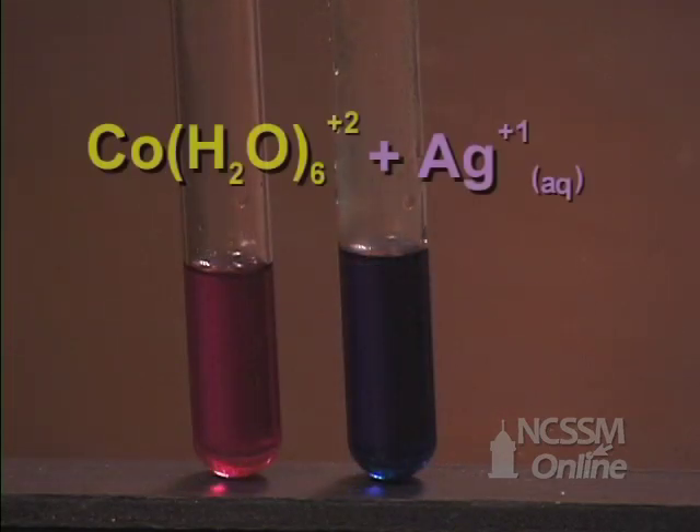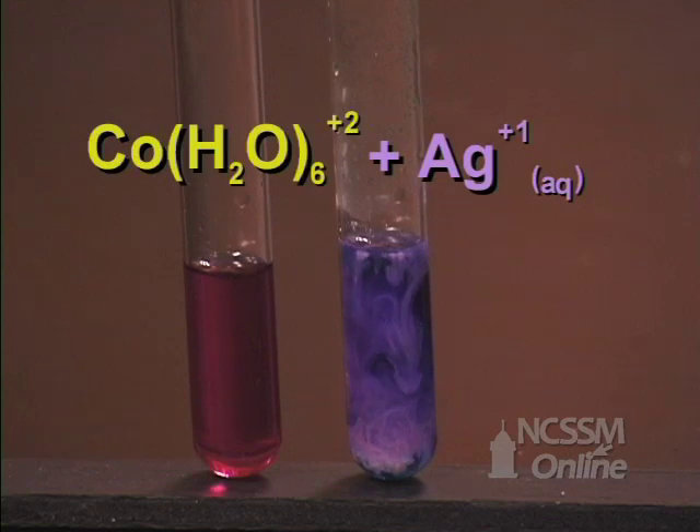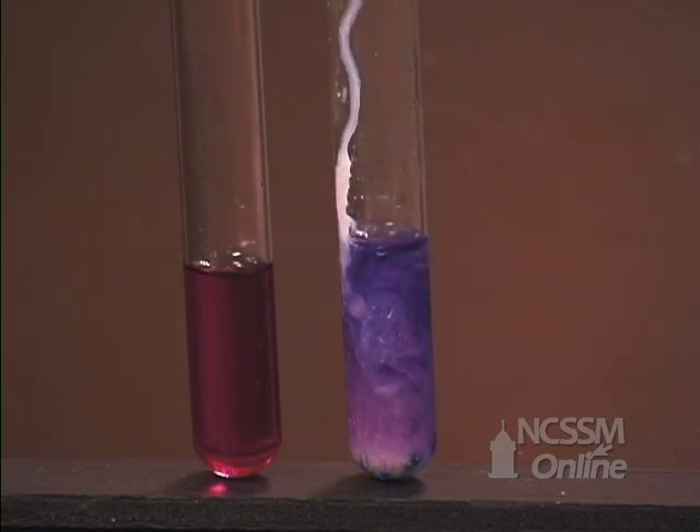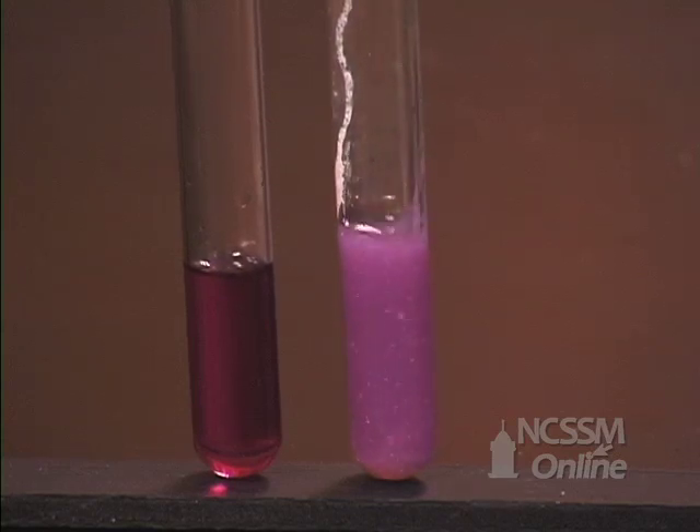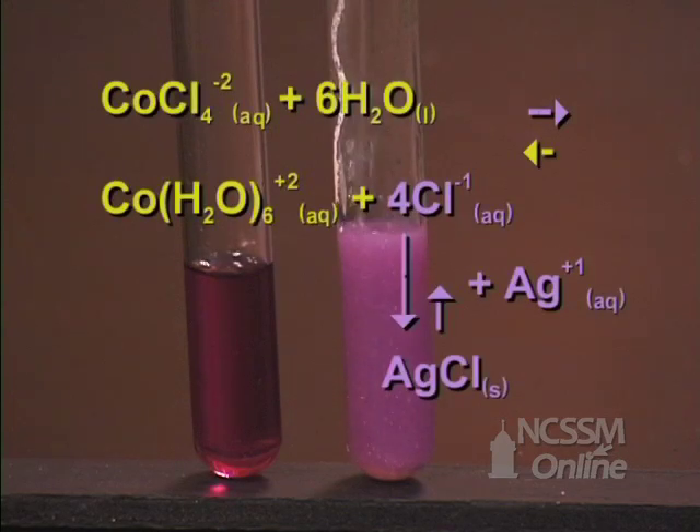We will now add some silver nitrate solution to the cobalt chloride complex ion. We notice the formation of a white solid, which is silver chloride. We also notice that the solution has turned from blue to pink. The silver ion removes chloride ion from solution as solid silver chloride. The equilibrium shifts in the forward direction to try and replace the chloride ion that has been removed.